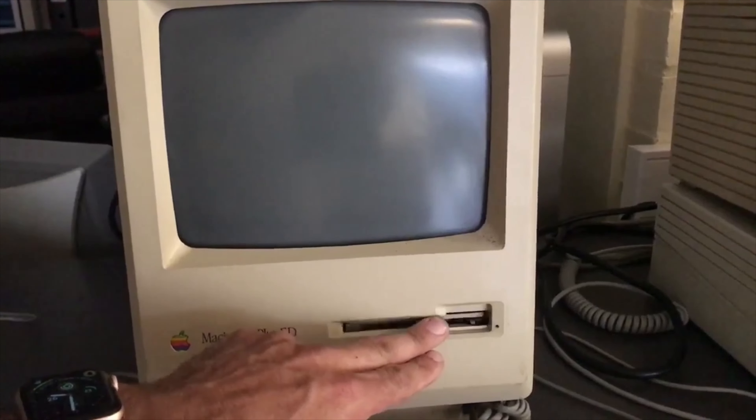He has this Mac Plus and the machine turns on but the screen doesn't light up. I told him to smack the side of the machine and the screen actually turned on for a couple of seconds. That's when I told him this is probably a broken trace or bad solder joint on the analog board — a very easy fix — and we agreed to fix his Mac Plus so I could check out his collection and film it for you guys.